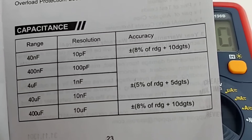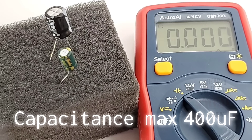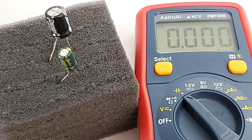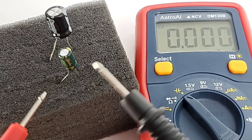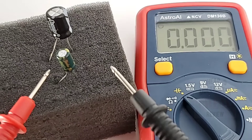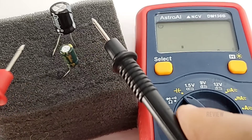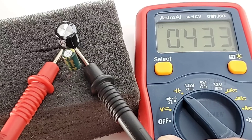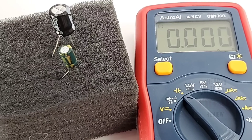Next up is capacitance — and this is the downer. The max range is 400 microfarad. In this day and age, really looking to see something better than 400 microfarad, and the minimum is 40 nanofarad. Testing a 100 microfarad cap: reading 101.5 — looking good. Testing the 440 microfarad electrolytic — it was able to read that without any issues, coming in a little over standard. I did try a 1 millifarad cap and unfortunately it was a no-go. In terms of capacitance, you are rather limited with the DM130B.